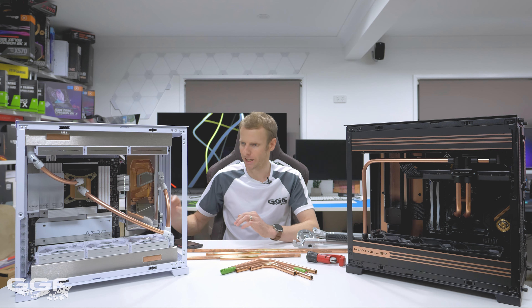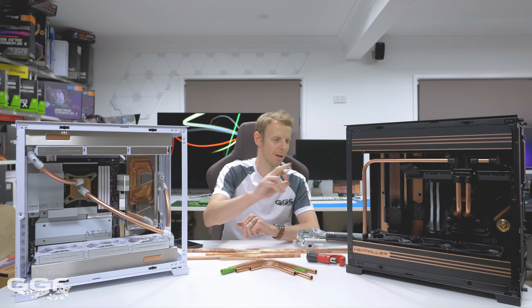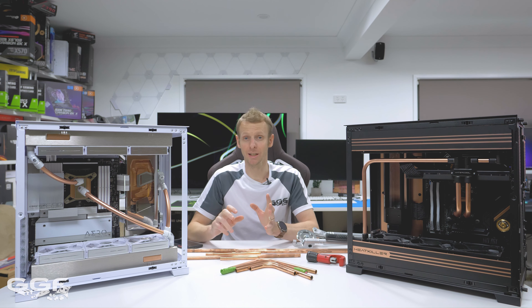Some other things I want to talk about: how to bend this copper tubing - bending it like this, bending it like this - and how the clear coat has lasted.